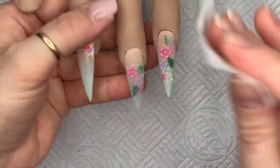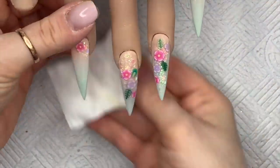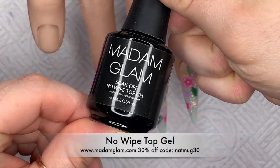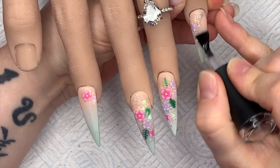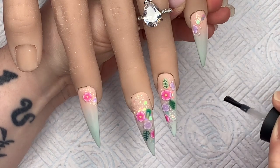Once I've filed them I wipe them over with a little bit of isopropyl alcohol just to get the dust off, and then I use Madam Glam's no-wipe top gel for top coat. If you want to get 30% off Madam Glam you can use my code NAPMUG30. This is the best bit — I'm so glad I went with green and peach underneath.